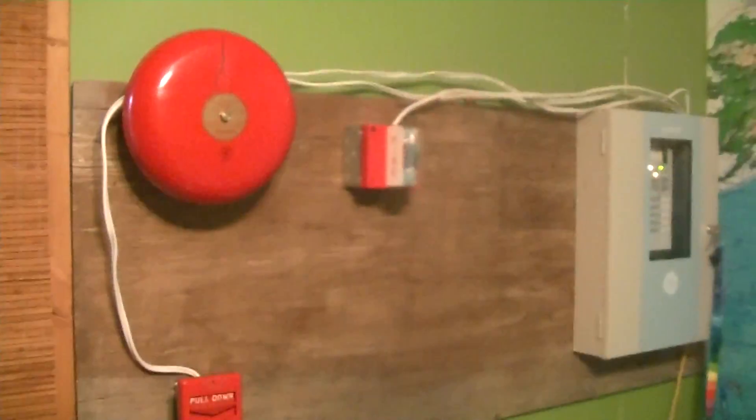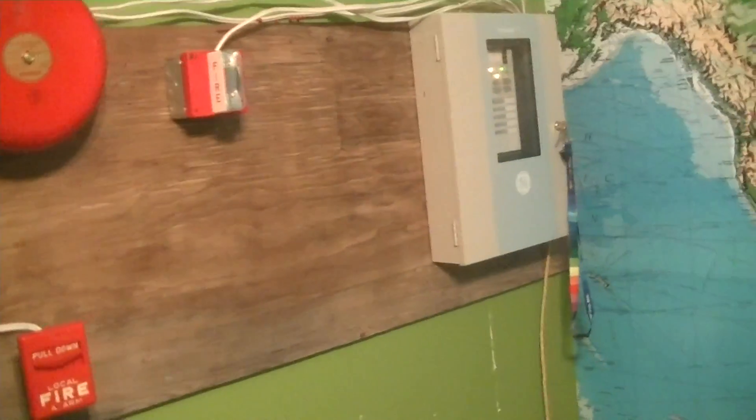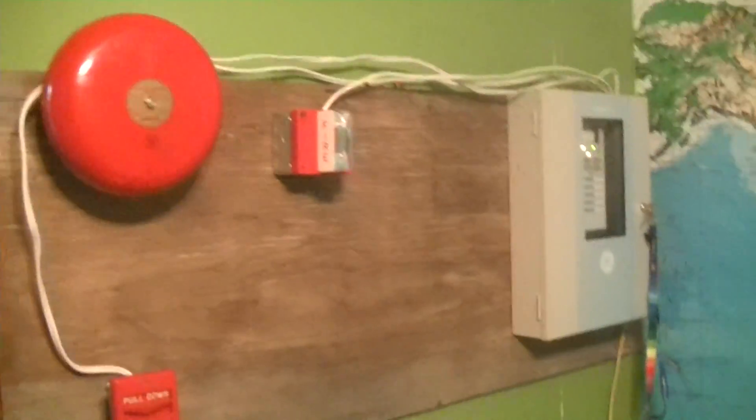Okay, so the system is currently set to code 3 with an audible silence. Here we go.